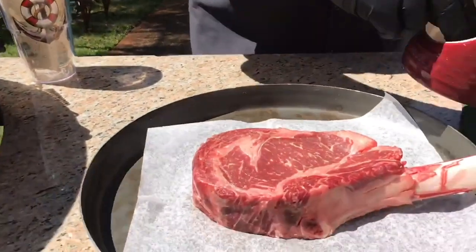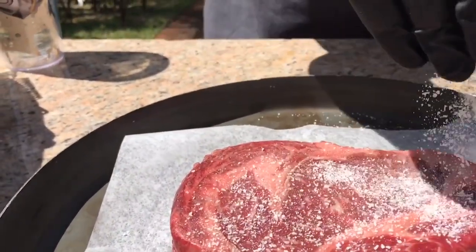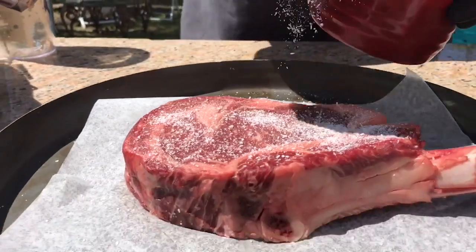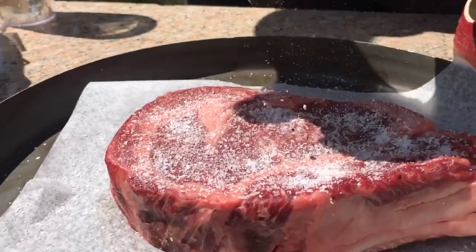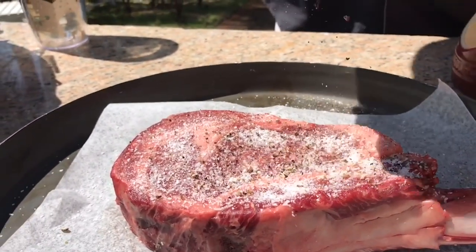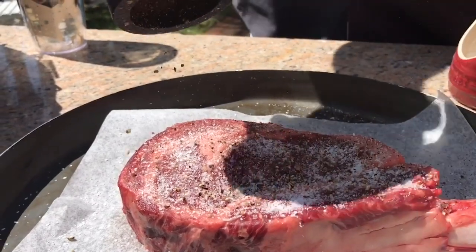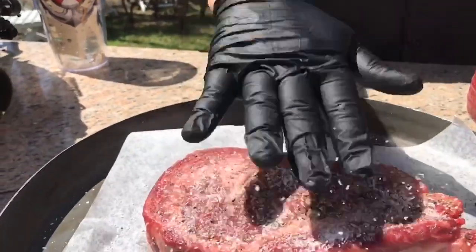We're going to prepare it real simple. All we're going to do is some kosher salt — you want a good amount of salt on there, salt it up good, some of it's going to come off — and black pepper. And that's it.